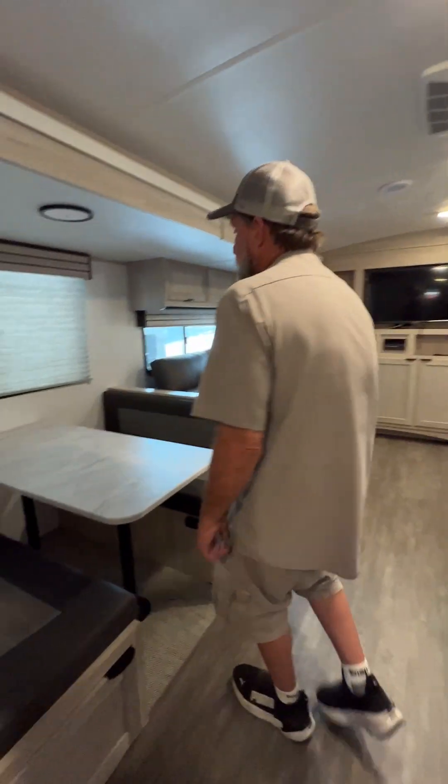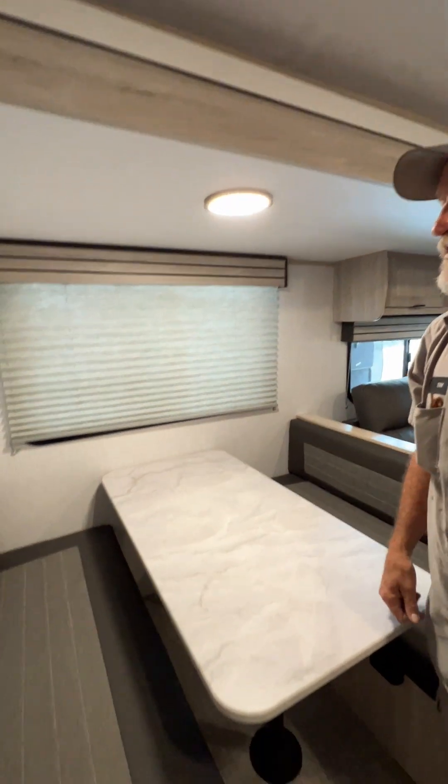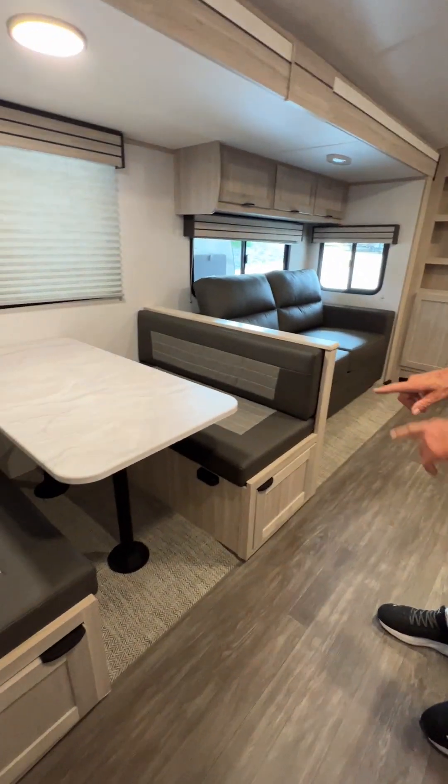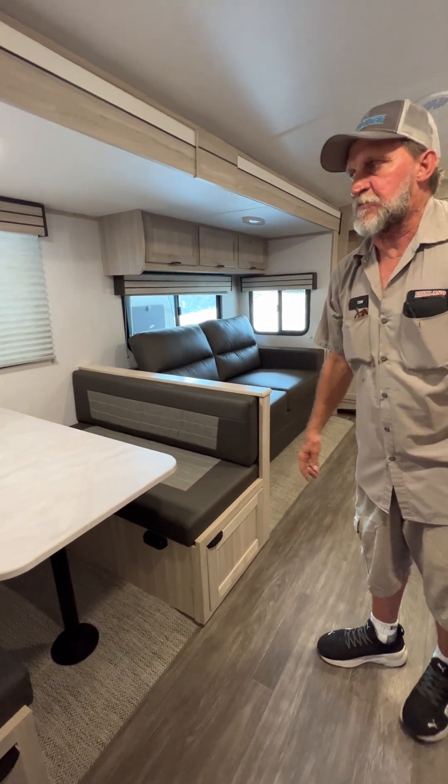We're going to come back up into the kitchen area. The light above the table has to be turned on by hand — it has a little push button in the center. The table top comes off the two pedestals and goes between the two benches down below. The two back cushions come over the top of the table to make a smaller bed there.